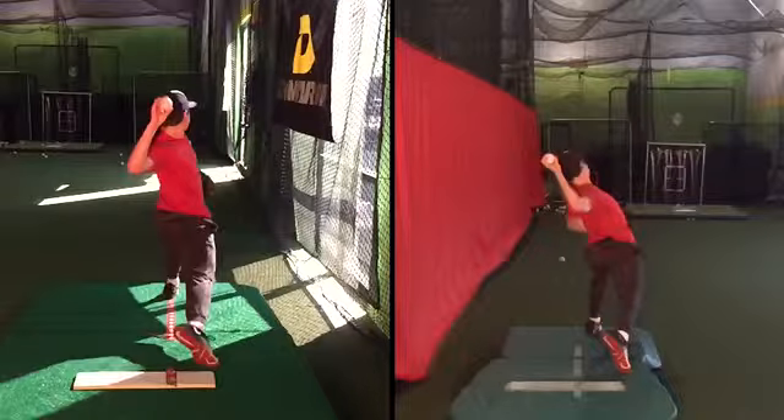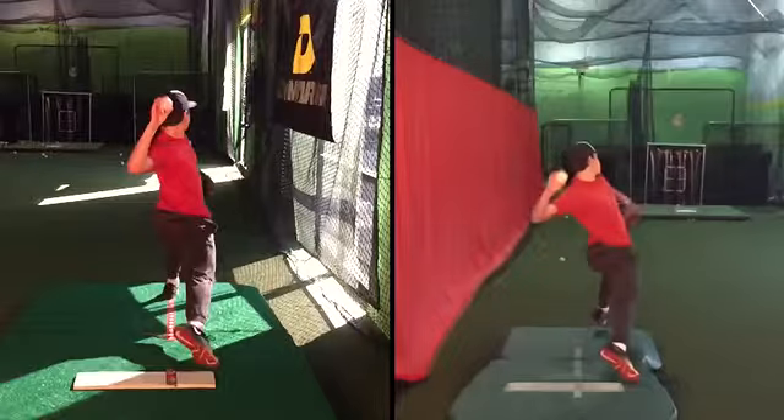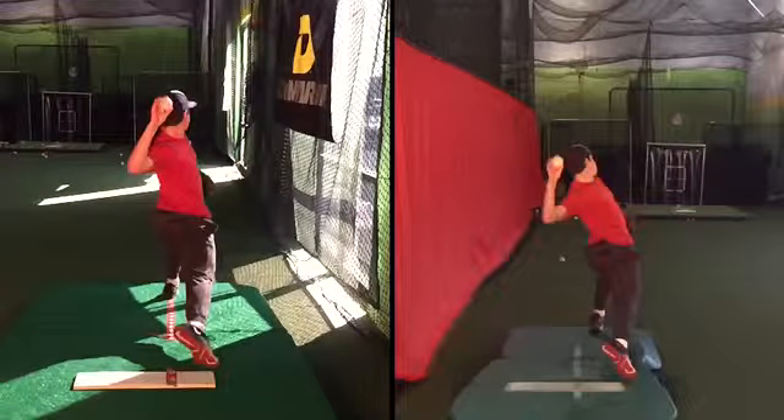That's the significance right there. That's a huge difference in what we're doing. Arm behind your body with your foot on the ground on the left — very early here on the right.